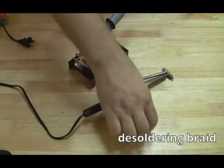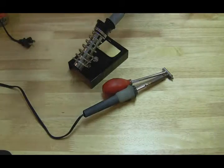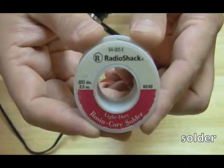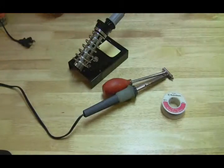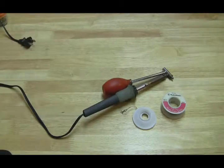You can also use desoldering braid, which I use in conjunction with the desoldering iron and it works great. The solder I use is 60/40, 0.032-inch diameter rosin core solder — I get that at Radio Shack. That's pretty much my soldering kit right there.